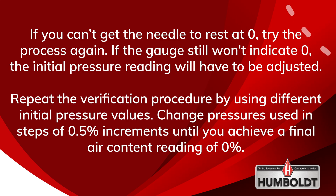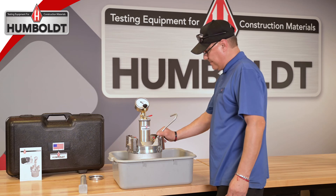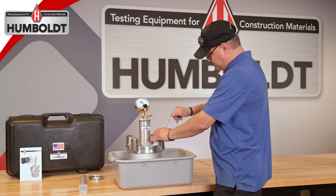Once the initial pressure reading has been verified, take the curved calibration tube and screw it into the top of the same pet cock that has the short tube screwed into it on the inside of the meter. Make sure the curved calibration tube is facing down.